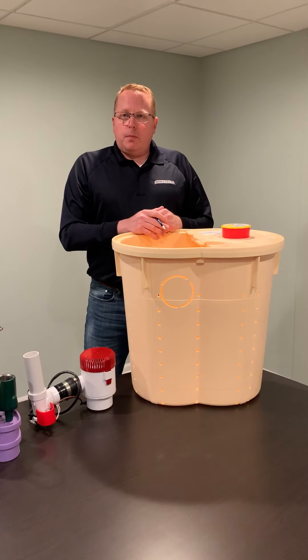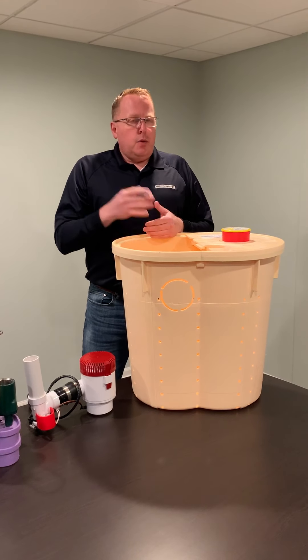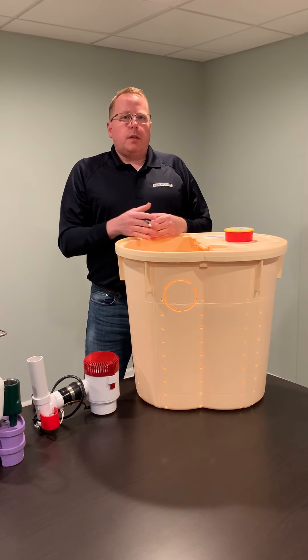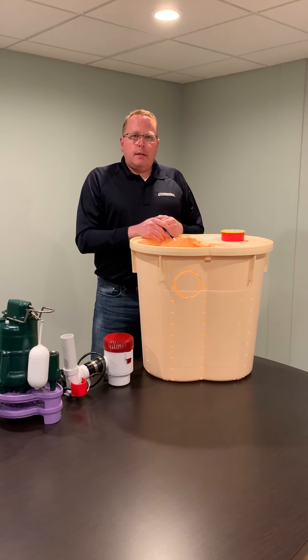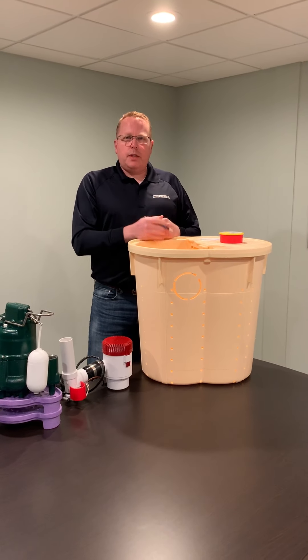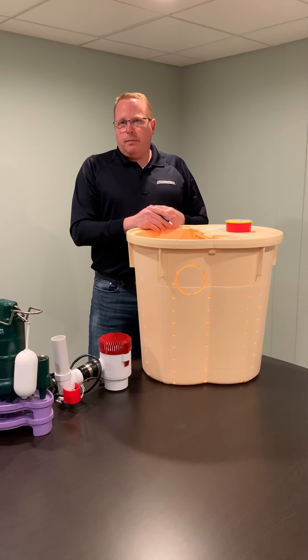If you'd like to talk to us about the Triple Safe, it fits great in new homes, older existing homes, homes that leak, homes that don't leak — this is a great insurance policy for you and your family. We're glad to present the Triple Safe to you. If you'd like to discuss it further, please give us a call. Thank you.